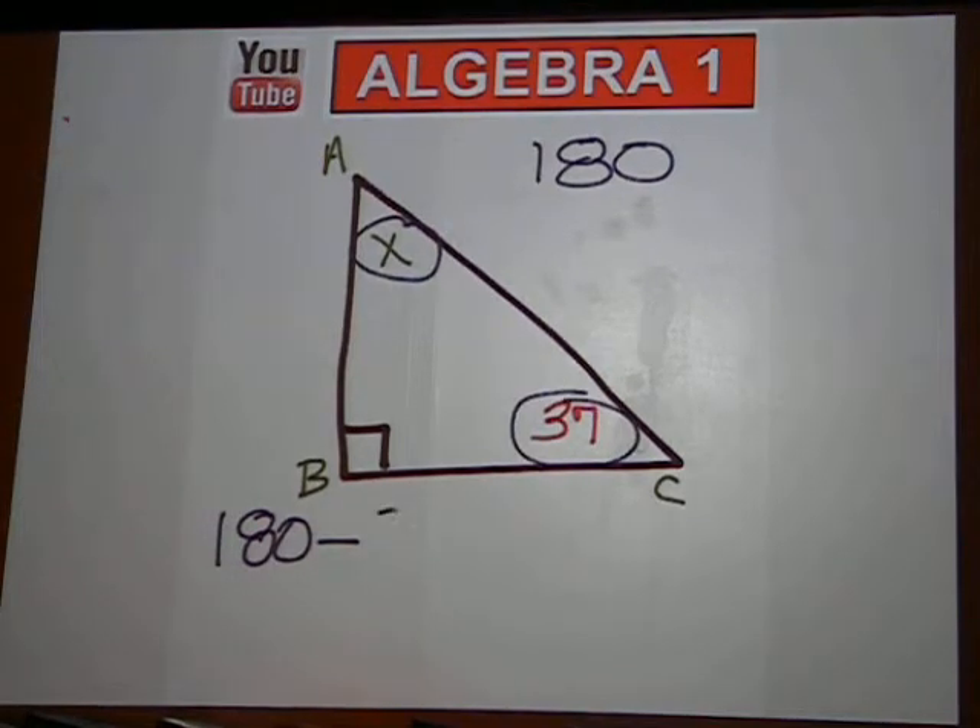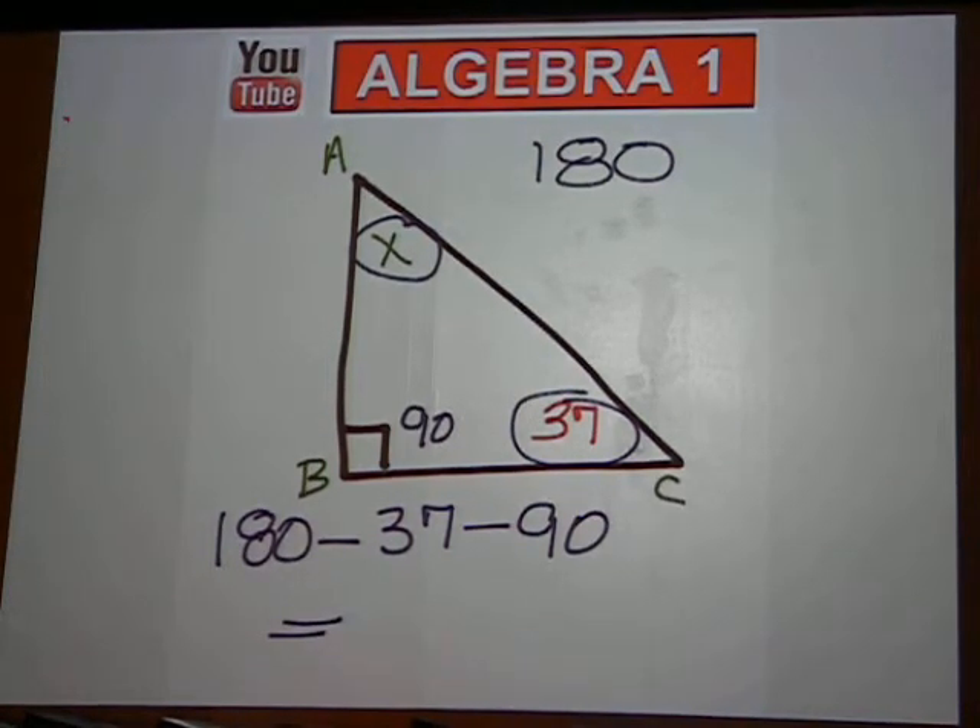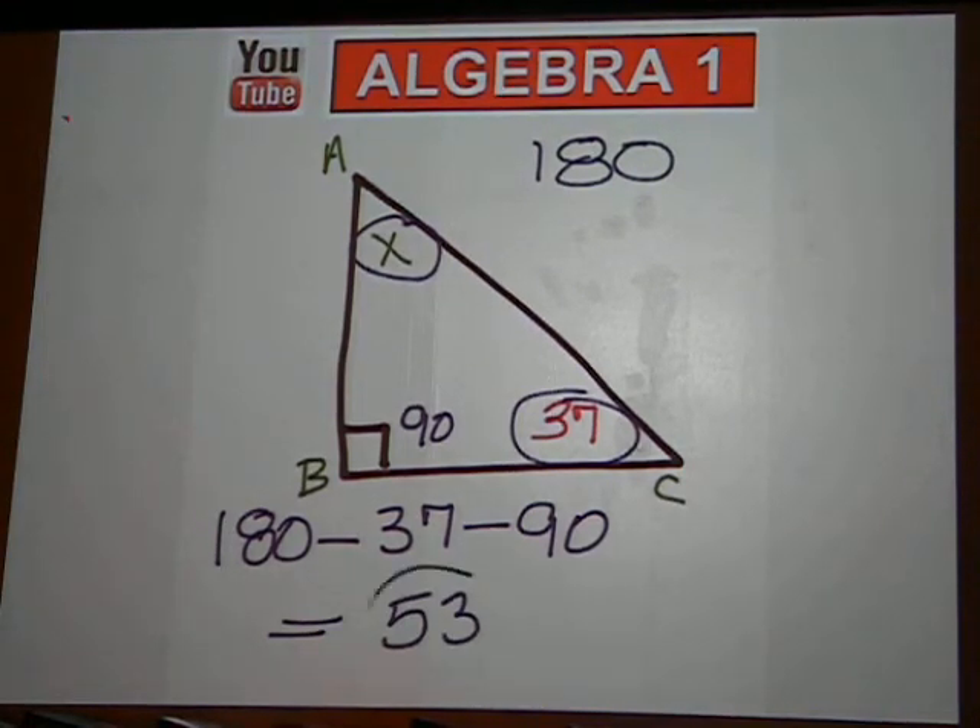We know this 37 and we also know the box here is 90 degrees. If we do that subtraction, then we should come up with the missing angle. So it's 180 minus 37 and then minus 90. The missing angle is 53.